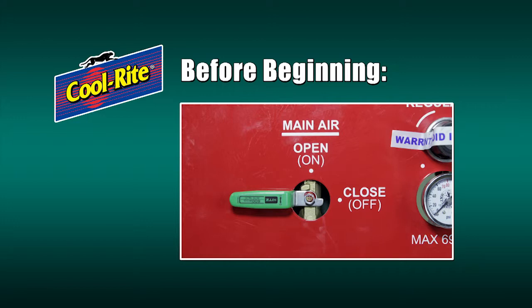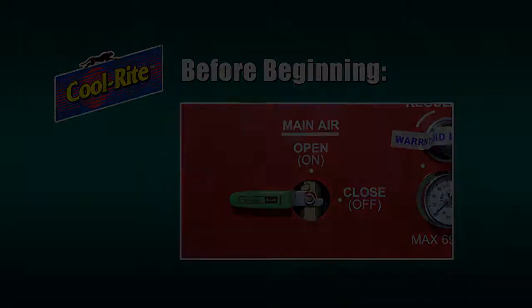When operating the 5460, it's important to understand that the small silver arrow at the opposite end of each handle indicates the position of the valve. For example, this valve is in the closed or off position. Now let's begin.